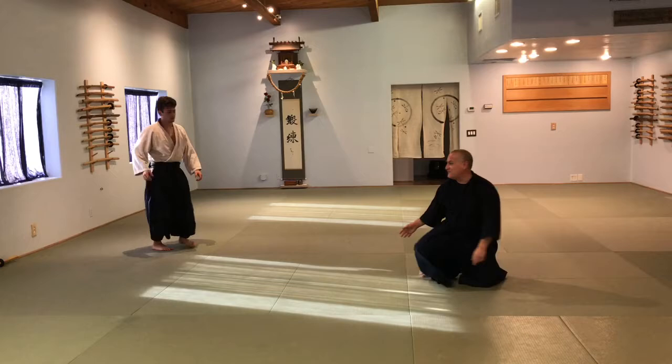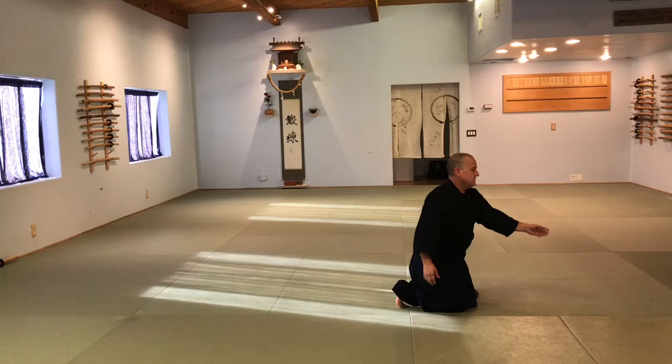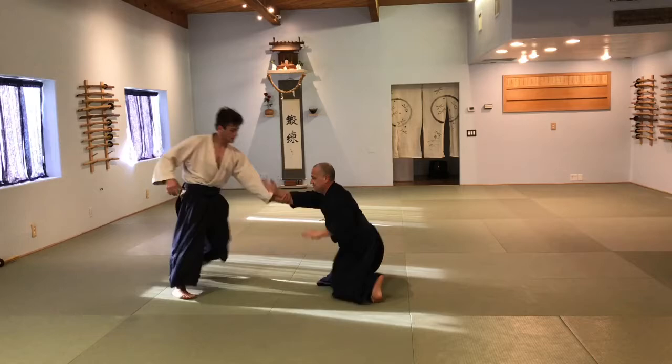Don't fall overhead. Boom, check. Boom. Okay, let's go.